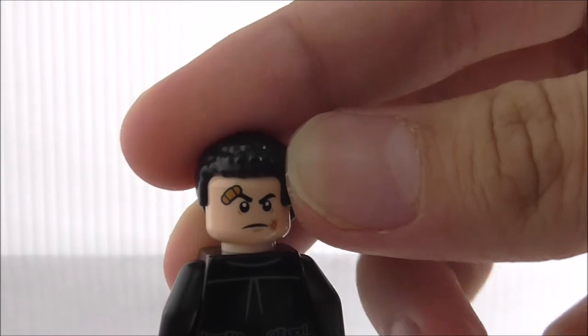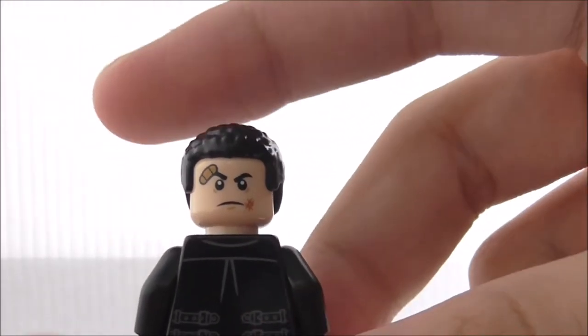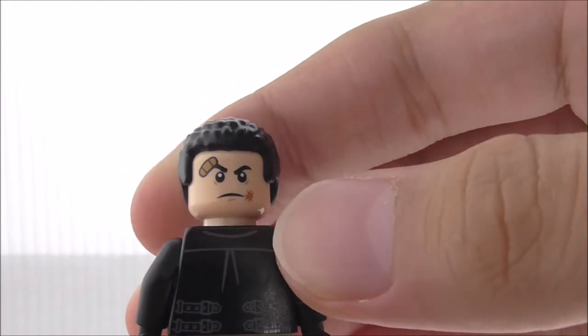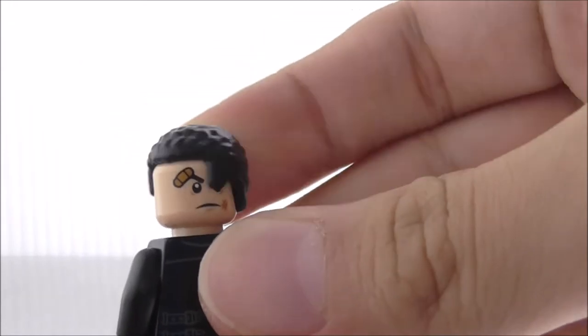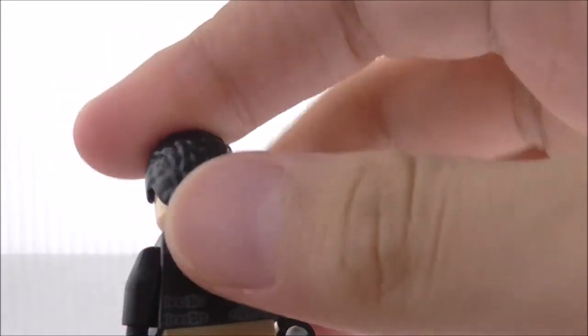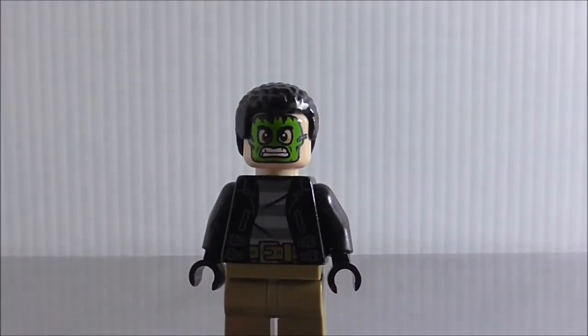He has an alternate expression, which is his beat-up face. They didn't do any face reveal in the movie for these criminals, so yeah, that's an interesting choice. That's it for the Moss Robber.